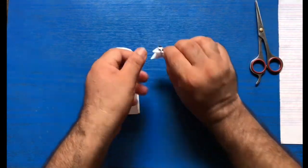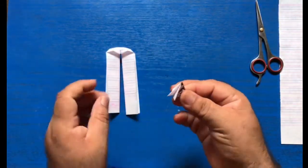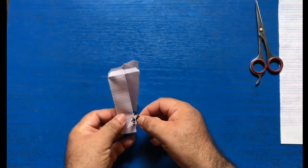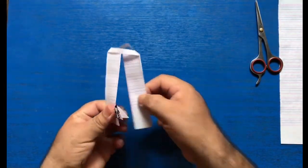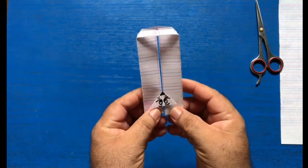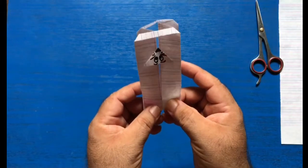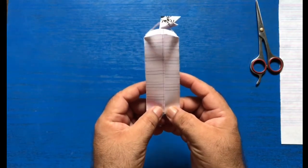All you need to do now is put the mouse over here and this end over here, and you need to just move these two stripes up and down — and look at the mouse running!